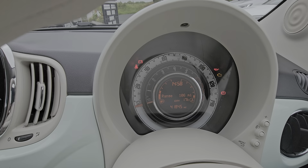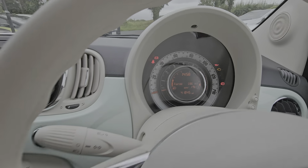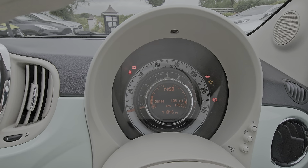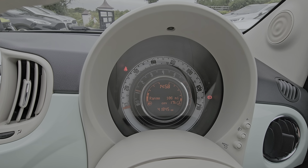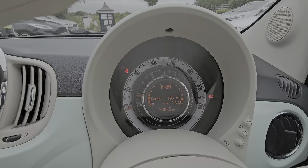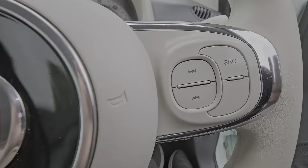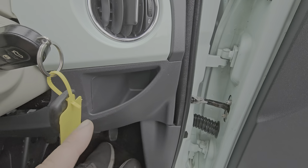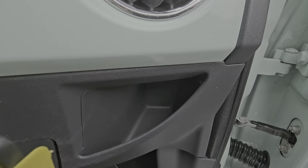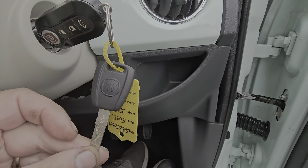Cup holders in the rear. As you can see, 41,800 miles on this car. There's a little cubby hole as well to store coins. Comes with two keys — one remote and one solid.